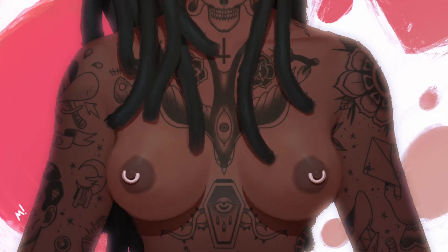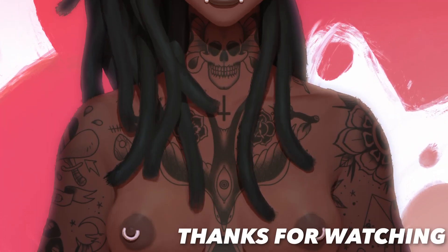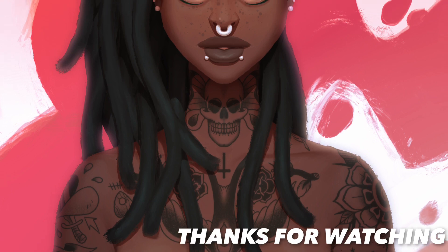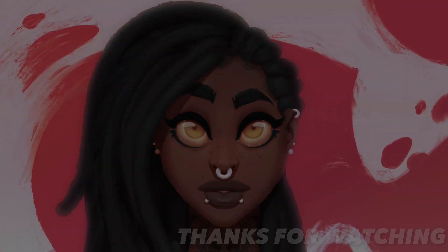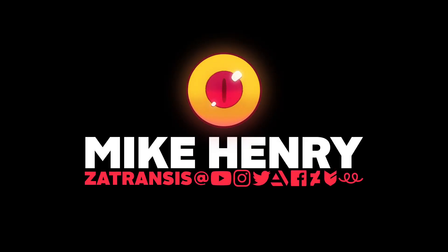As always, thanks for watching. If you enjoyed this video, please consider hitting like, subscribe, and sharing the video and other things on the channel. It really does help. I'll see you on the next one.